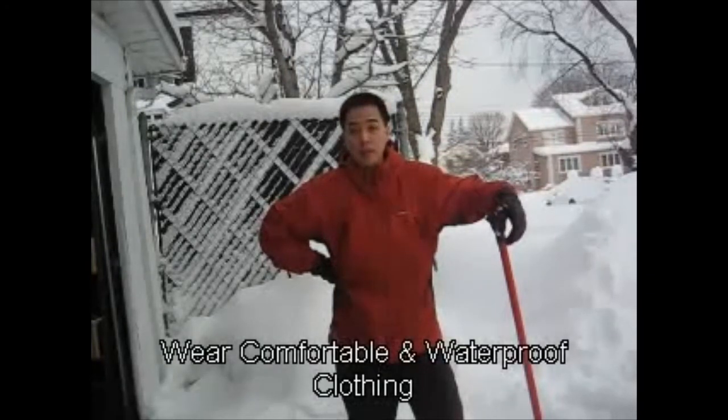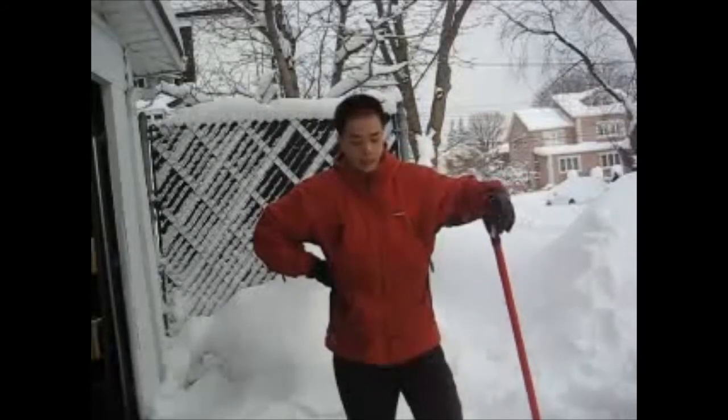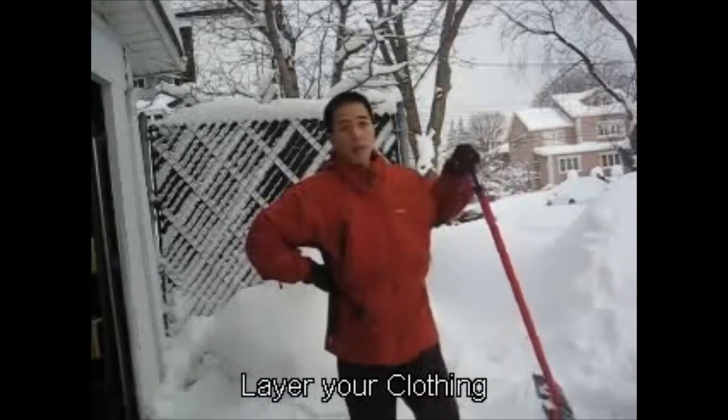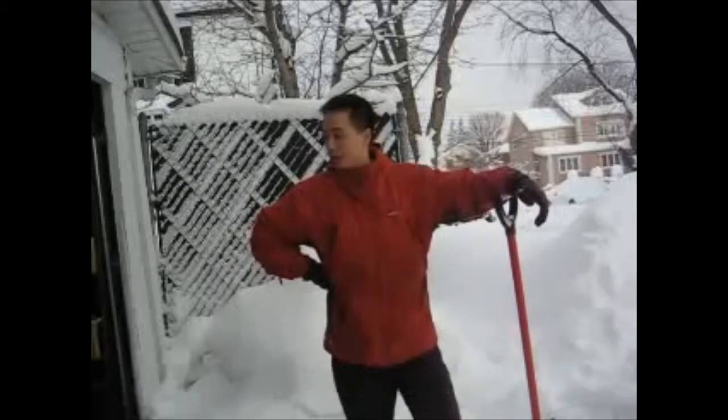The first thing you want to do is wear something comfortable and that is waterproof. I'm wearing a snowboarding ski jacket and snowboarding pants. Basically these are waterproof — they'll keep you nice and warm and they don't get you wet. That's the most important thing. And remember to layer your clothing. The next thing you want to invest in is a nice shovel like this one. Here in New York we have a lot of snow as you can see out in my driveway.